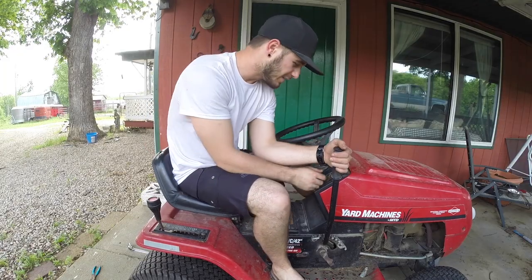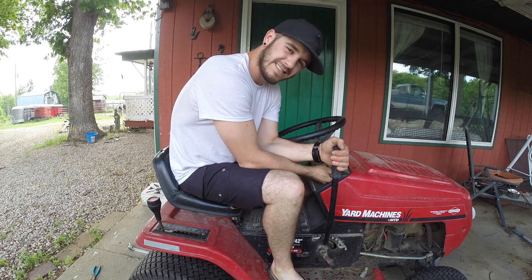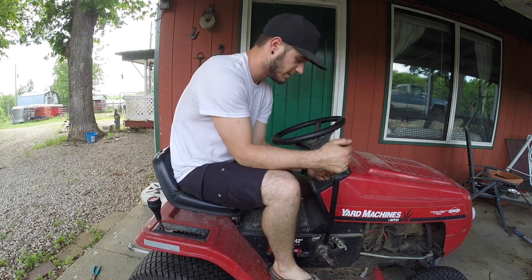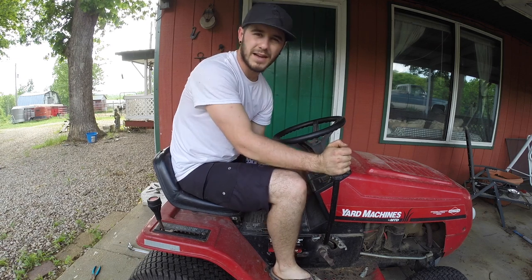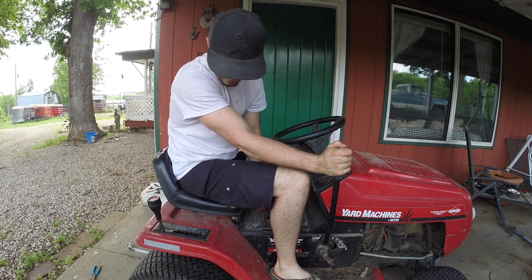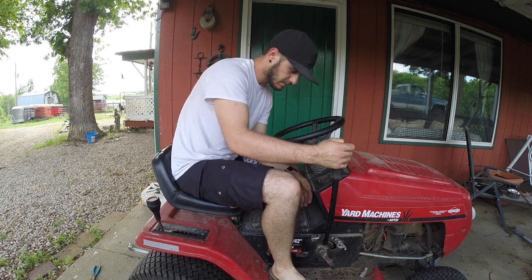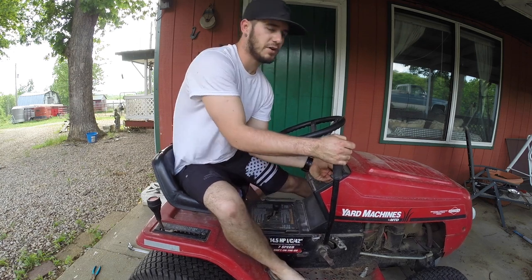So you kind of have to play with the lever for the blades to get it to start. I'm not saying it's the best lawnmower in the world — unless the battery's dead. Sure that breaks all the way down.